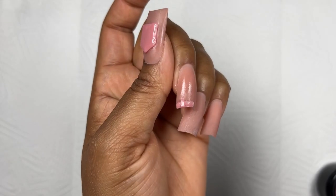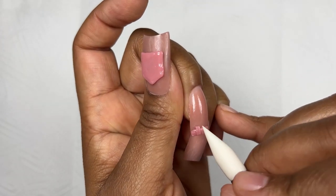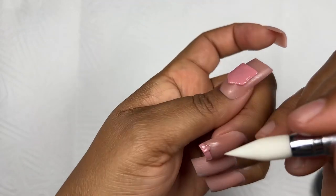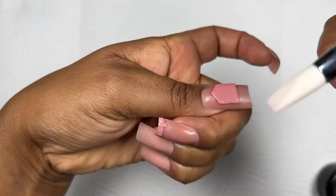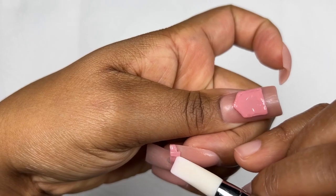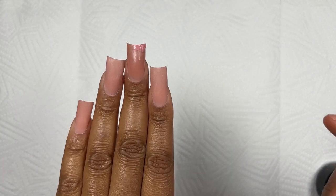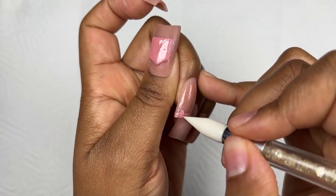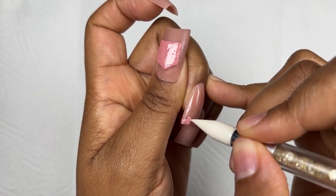For the middle finger I wanted to create the belt part of a denim pair of jeans. I wanted one side of it to be 3D — though at the end of the day it didn't pop out as much as the thumb, but I was happy I pushed myself to try it. I only created one side and also created the little loop that the belt goes through, using the extension gel, then cured in my lamp for 60 seconds.